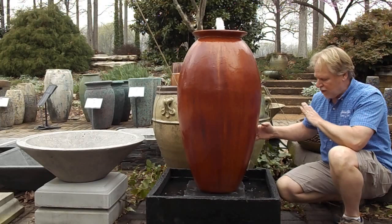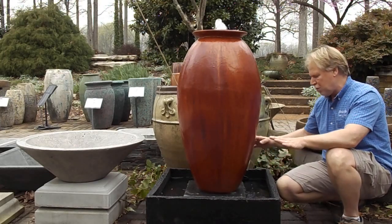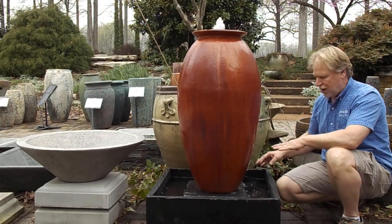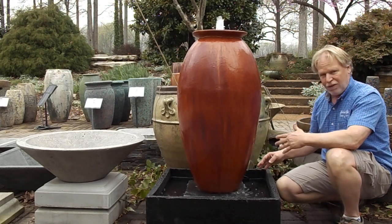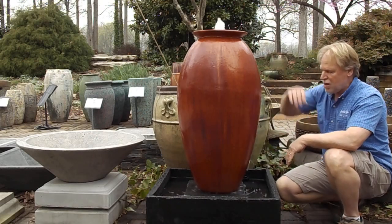The advantage of this is it is a different look. It has that open water — you can put lights down in here, down in the water itself. We have fountain lights that you can submerge, up lighting on this, and the light on the inside is what we do.